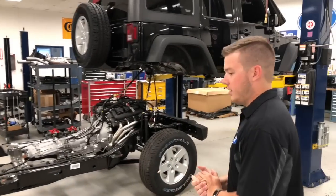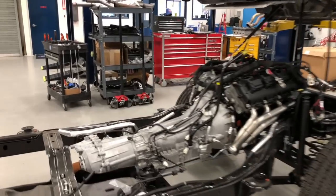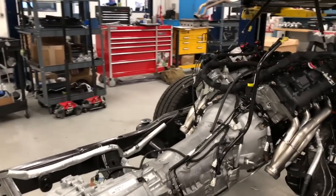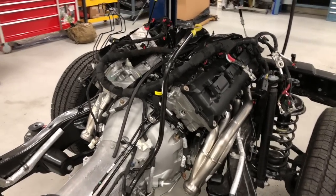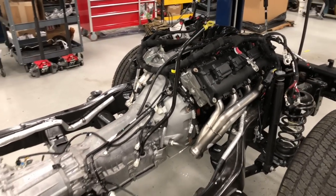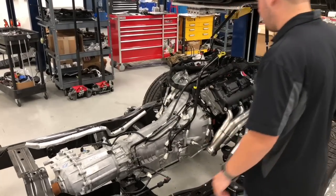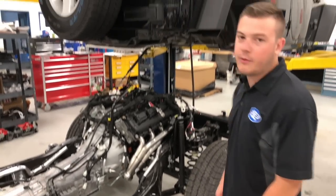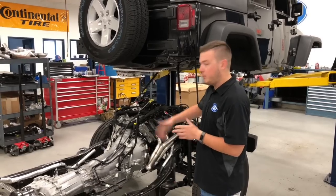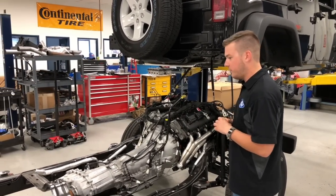If we head over here, we've got the 5.7 Hemi on the frame ready to go back in the Jeep. Obviously it's a big difference from the stock 3.6 V6 motor. And this one is getting supercharged as well. We also built the transmission — it's upgraded to a NAG1 style transmission to hold the extra horsepower. We get that question a lot about what we do with the transmission when needed — we build up and upgrade the transmission ourselves. It should be a pretty fun seat when it's all said and done.